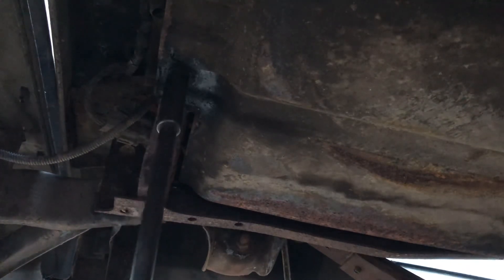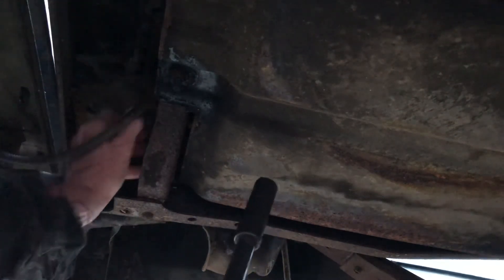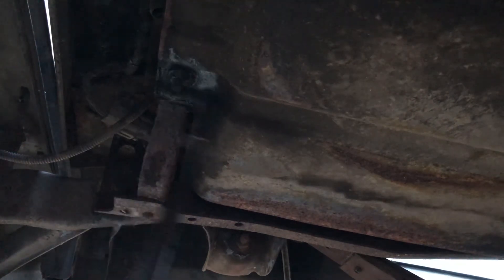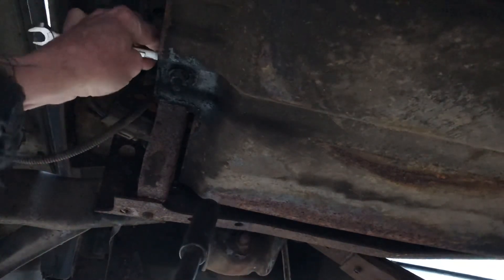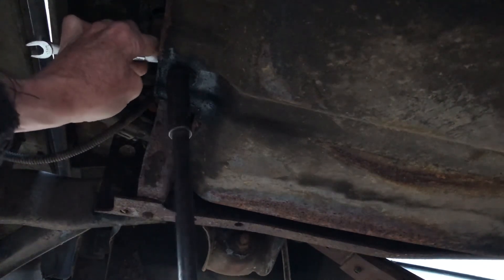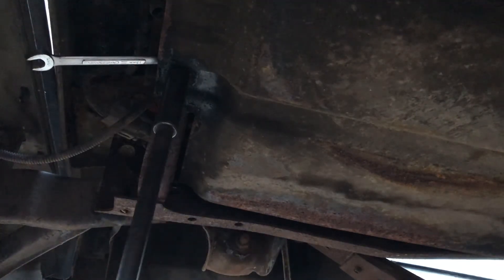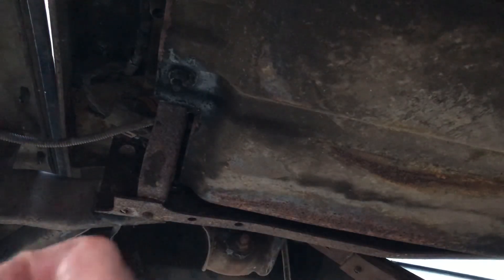And off comes the nut. Okay, that's loosened up. That makes it very easy.